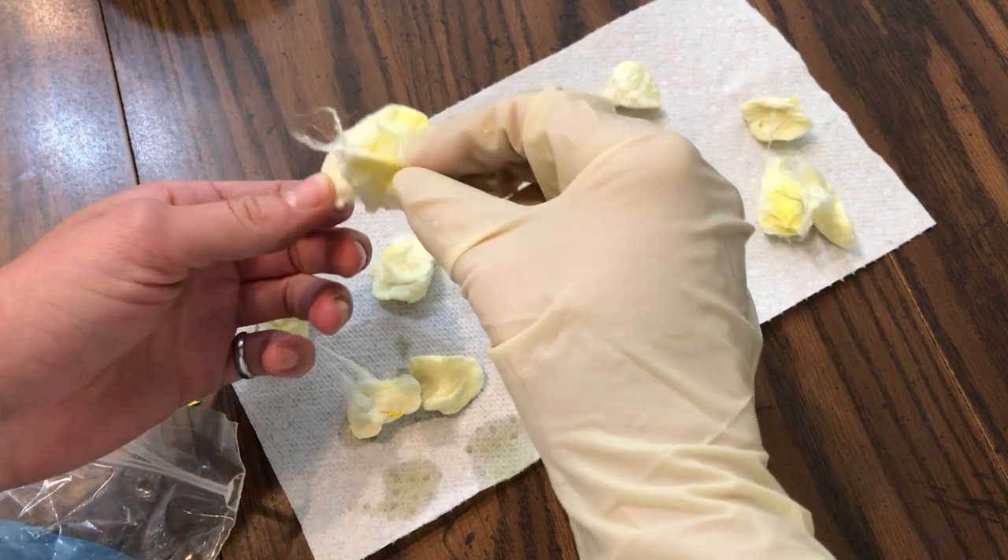While those were drying I started working on the base. I wanted to have water for the aboleth to be in and then the dragon flying over land. I wasn't originally going to have land — I was just going to have water — but I didn't have a container big enough to have both of them over water. So I added some land so that for my resin pour I wouldn't need as big of a container.